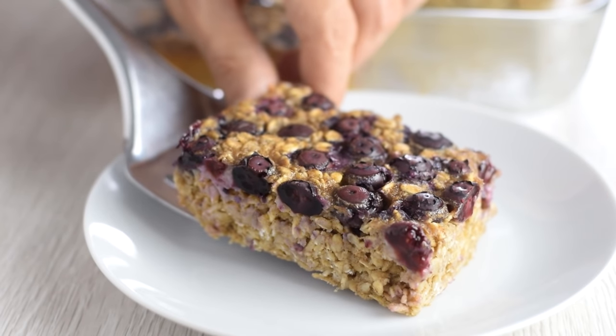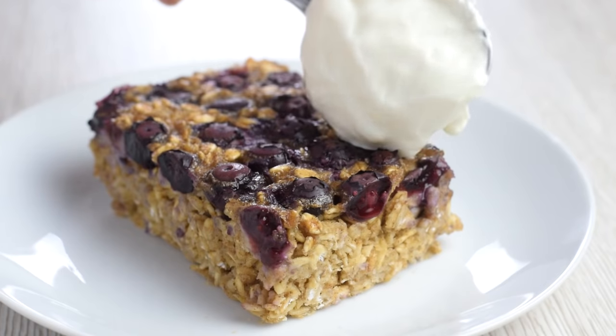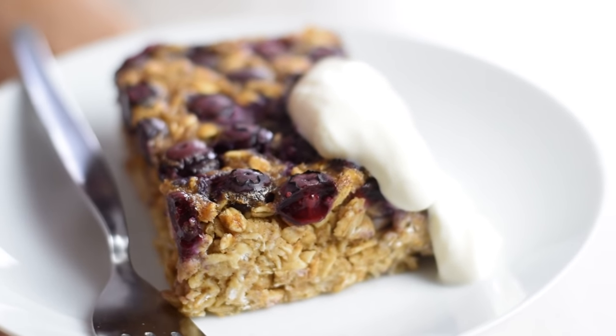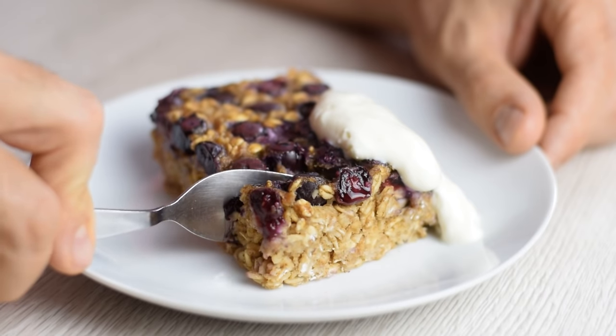I think this oven method is so great. It's delicious on its own, but I always add some protein on the side like Greek yogurt or creamy peanut butter to make it more substantial. It's even better that way. Baked oatmeal tastes great either cold or warm.